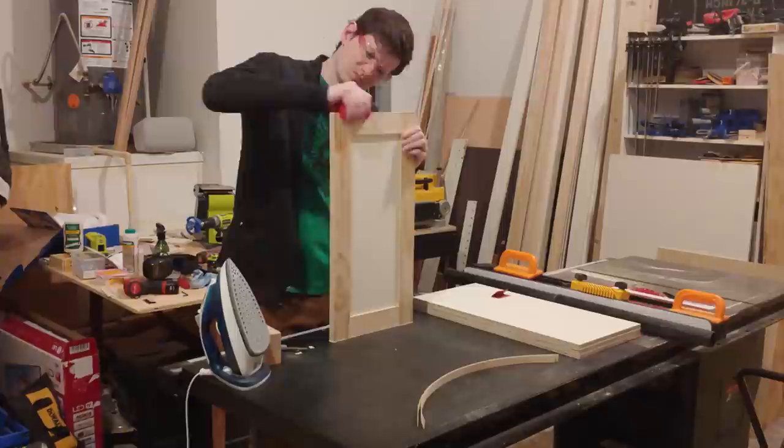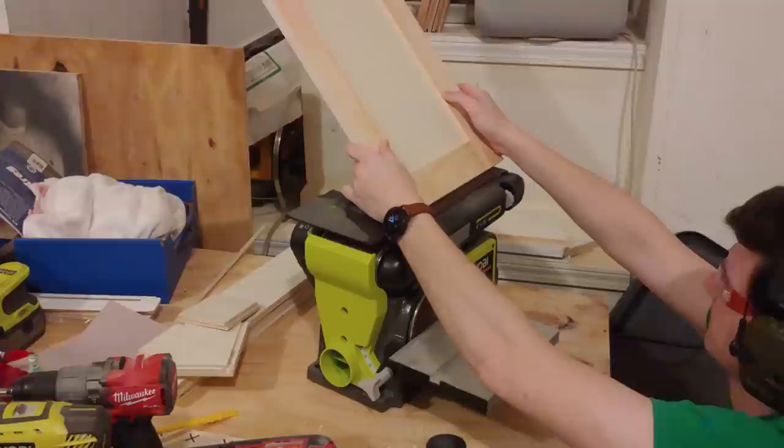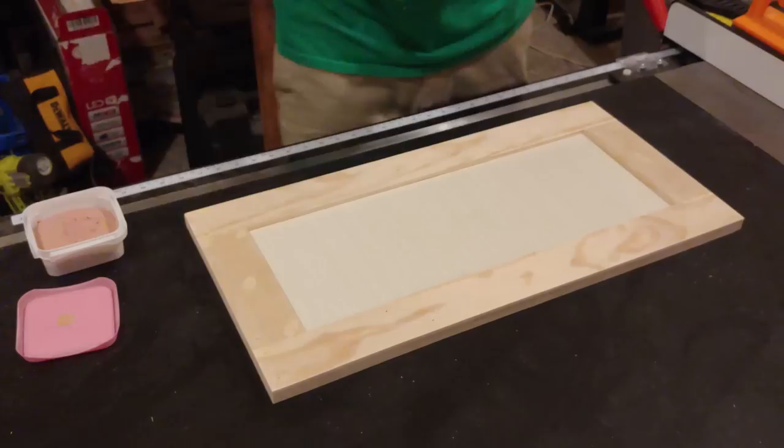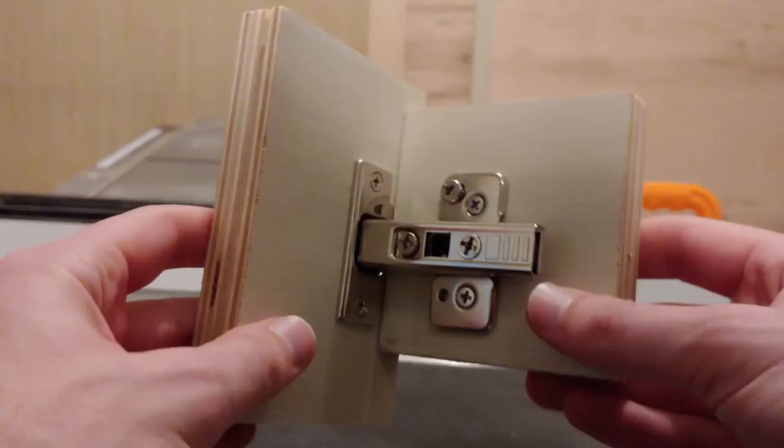Once all the trim was attached, I ironed on and trimmed the edge banding around the door edge. I saved time by using my belt sander to smooth the rough edges instead of doing it by hand — it took a little practice to sand off just the right amount, but it really sped things up. I filled and sanded all the brad holes and trim seams using 150 grit sandpaper, then came back and sanded the whole door with 220 grit. Then I repeated the process and made a whole bunch of doors.